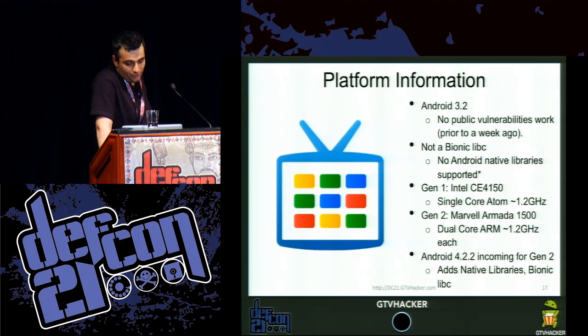The newest version of GTV is currently on Android 3.2. There were no public vulnerabilities that worked up until about a week ago, when the master key vulnerability and key signing bugs were big news and Saurik wrote his amazing tool, Impactor. It is not a Bionic libc setup — it's a uClibc. It doesn't support Android native libraries currently. Gen 1 was an Intel CE4150, which is an x86 single core 1.2 GHz. Gen 2 is a Marvell Armada 1500 dual-core ARM 1.2 GHz. Android 4.2 incoming for Gen 2 adds native libraries and Bionic libc.